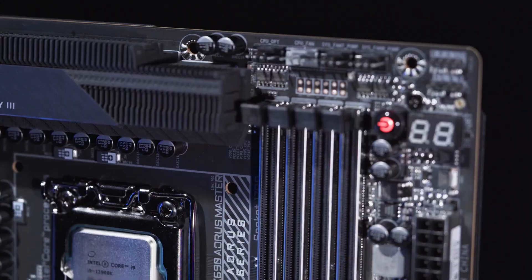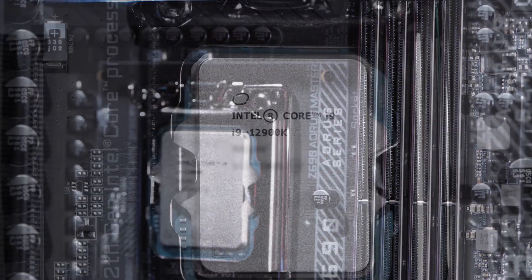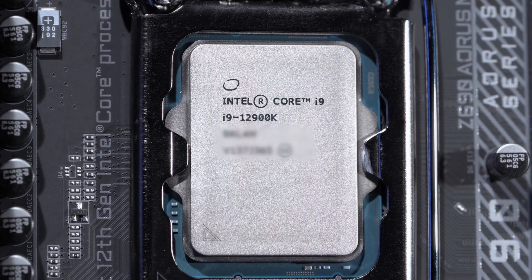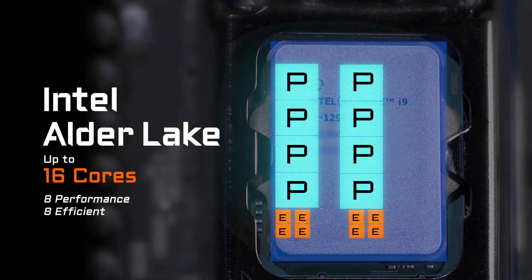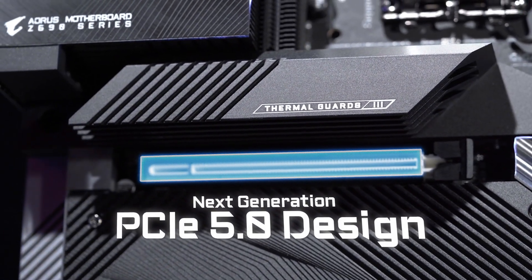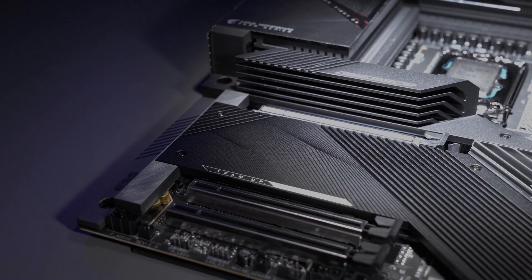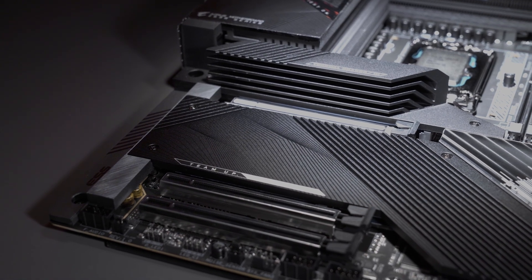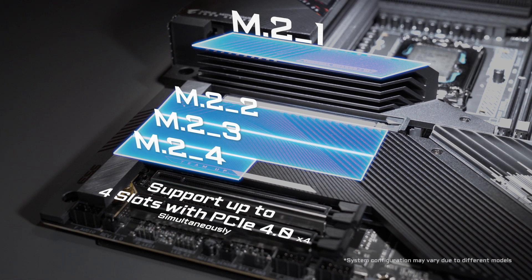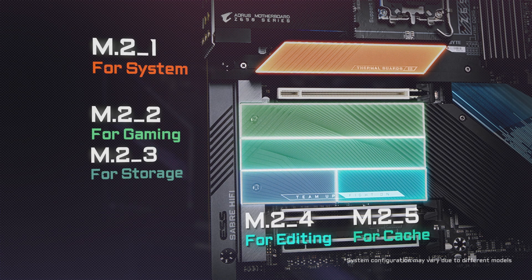The Intel 12th Gen processors with the compatible chipset Z690 bring several new technologies, such as the hybrid core structure that promises potent single-thread performance with P-Core and great power efficiency with E-Core. It also brings advanced features such as PCIe Gen 5, which supports twice the bandwidth compared to PCIe Gen 4. Combined with the M.2 from the processor, the Z690 platform could support up to four M.2 slots with PCIe Gen 4x4, meaning you can embrace both lightning-fast access speed and huge storage capacity simultaneously.